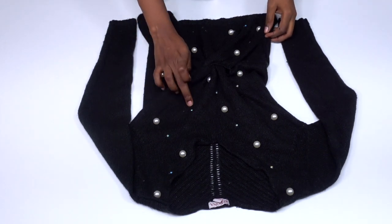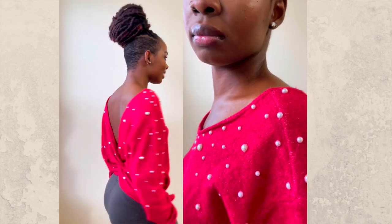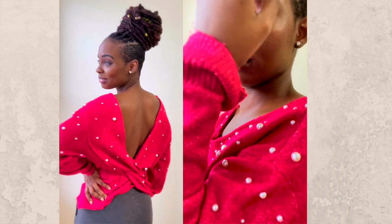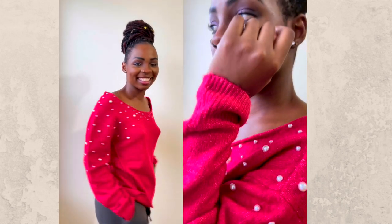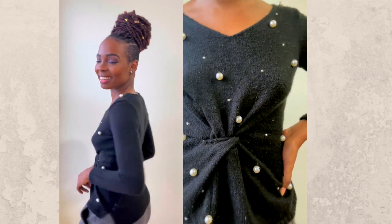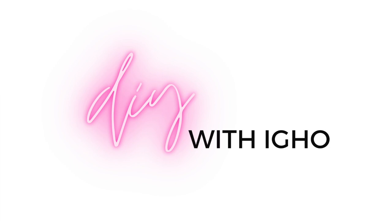And that is it! This is how the sweaters turned out — the black and the red one. I was very satisfied with the results. This is actually an older tutorial I recorded a couple of months ago. If you like this video, let me know in the comments and don't forget to give it a thumbs up. Follow me on Instagram or Pinterest at love_ego, and I look forward to seeing you in my next video. Thank you so much for watching!